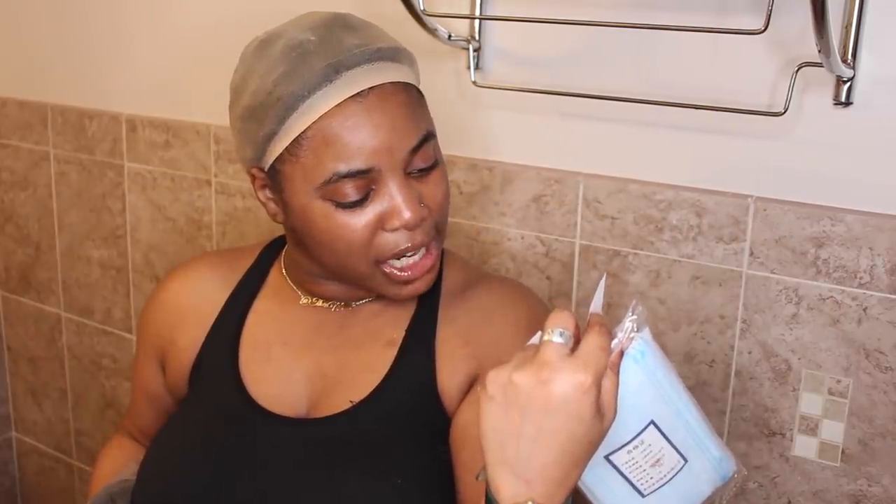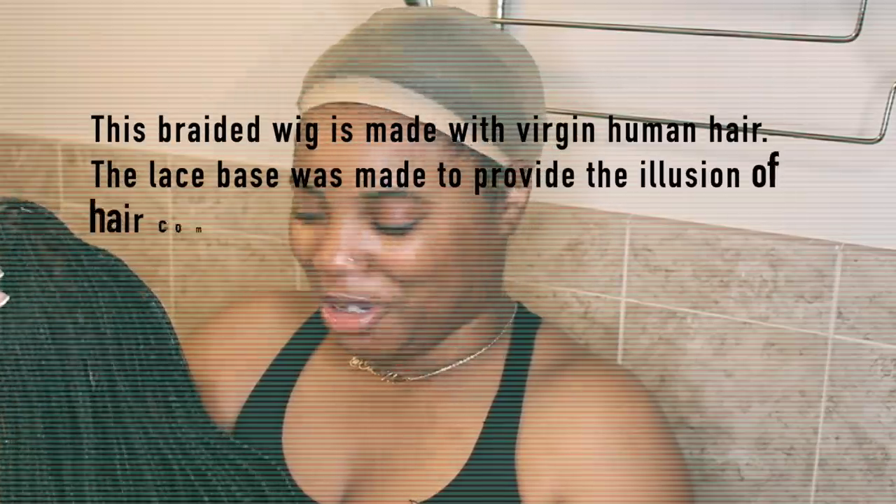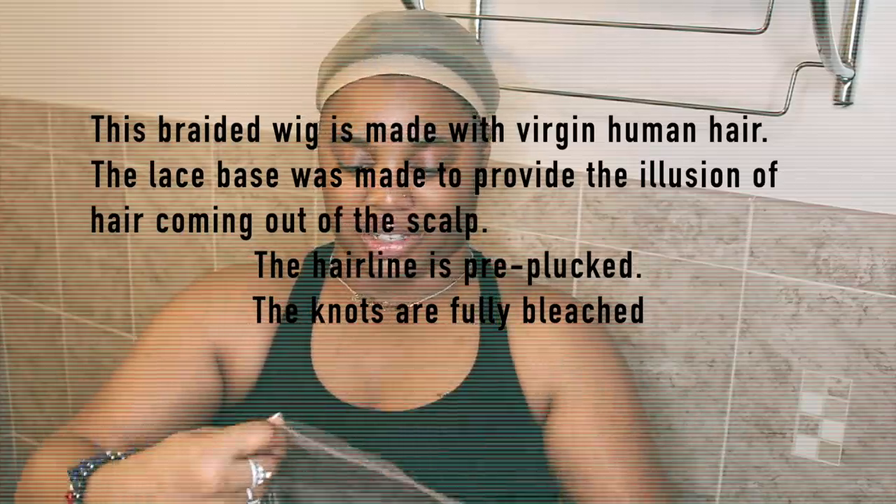This is a full lace wig, bra length, color number two, cap size small. This looks just like box braids — I am in amazement. It's got the little baby hairs in the front, bleach knots and all. I didn't think it was gonna look so realistic, but it does. It has the strap, it has the combs. Let's make sure this fits.